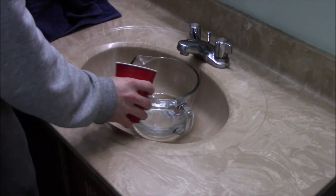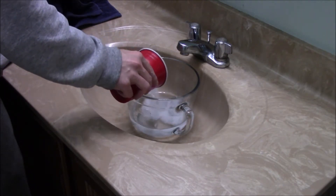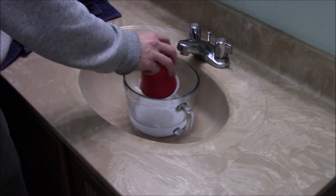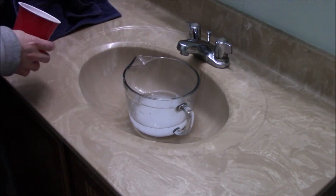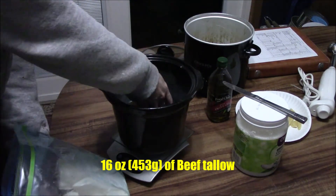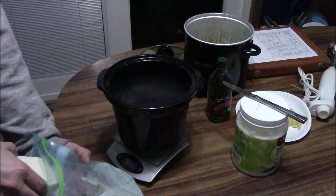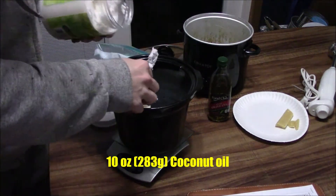I always put the lye into the water in my bathroom sink because then I can close the door and turn on the exhaust fan, since it does give off some fumes that you do not want to be breathing. There's also a chance it could spill or break the bowl — it gets very hot as the lye dissolves. You don't want to use anything, especially aluminum, when making soap because it will react with the lye.